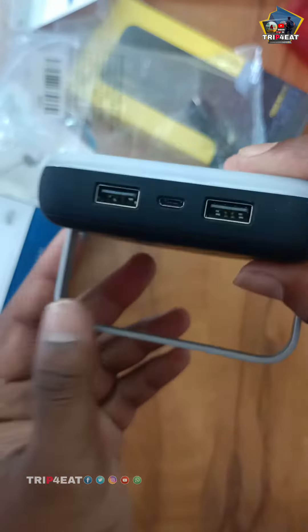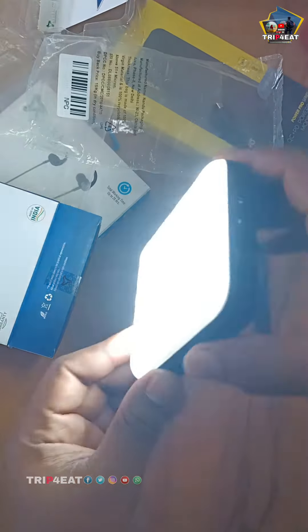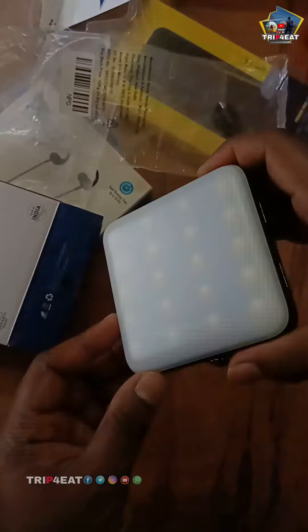This is the USB — it has a micro USB. You can do it with a button. We'll get it right after that. This is the charger at the back.